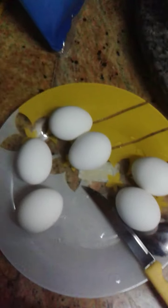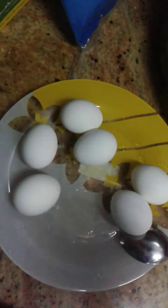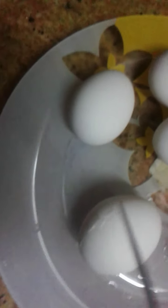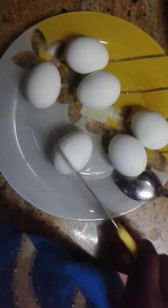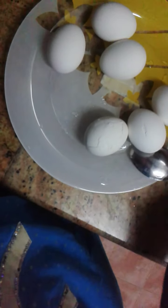These are boiled eggs. I'm going to open them, put them into small pieces and place them between the toasts. Let's first open them and remove the shell.